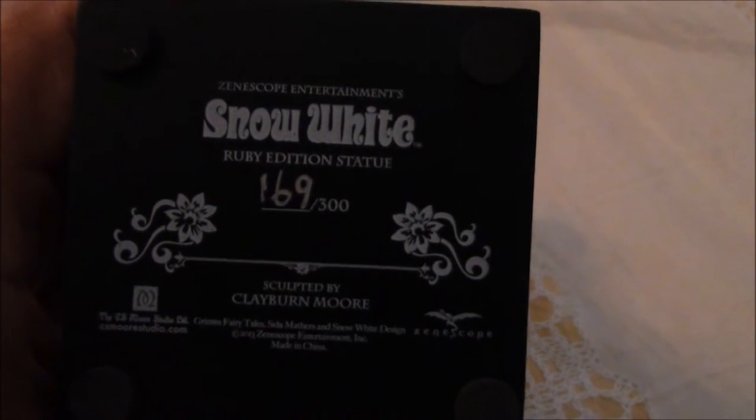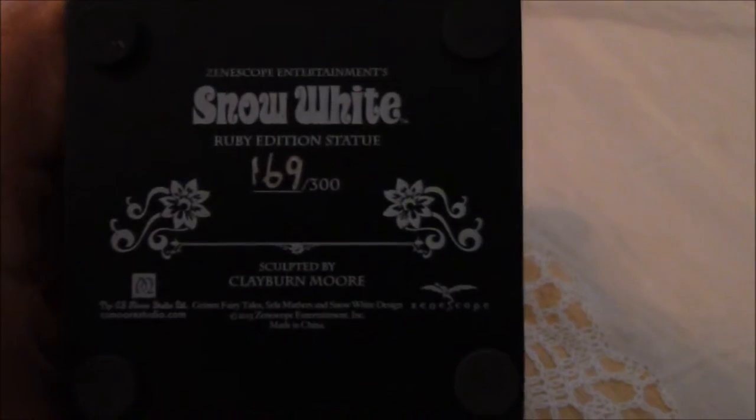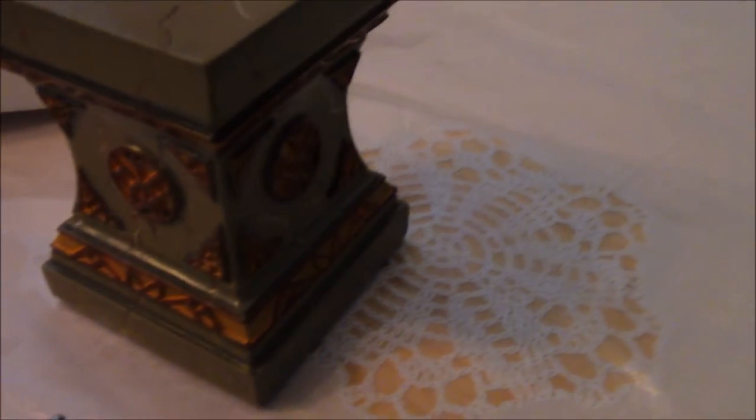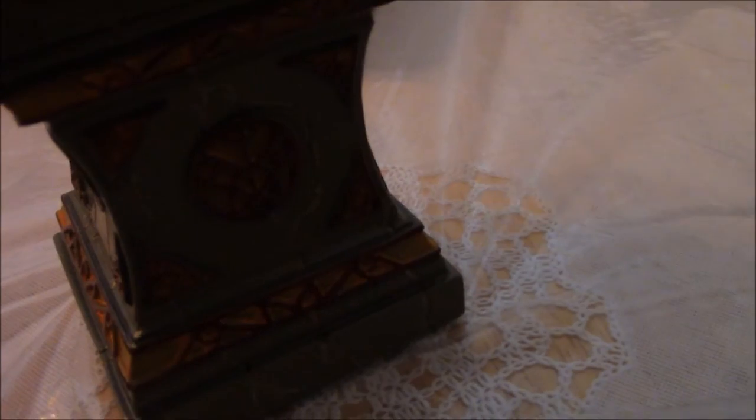It's got all of the name information that I had mentioned earlier and it's a really beautiful base. I like it quite a bit. It's quite heavy actually. You can see the slits for her to stand on. All of the sides are pretty much the same.